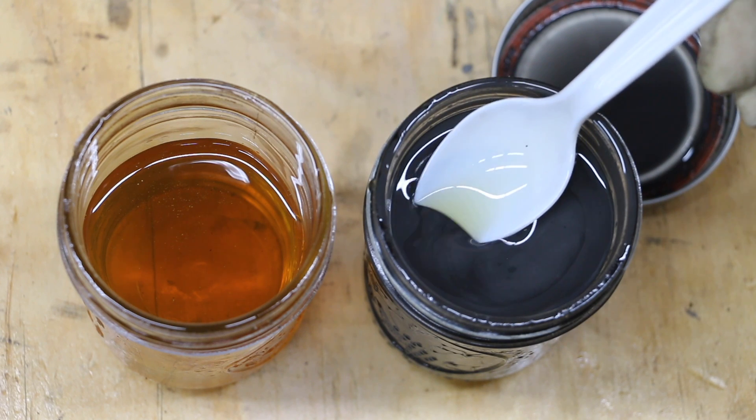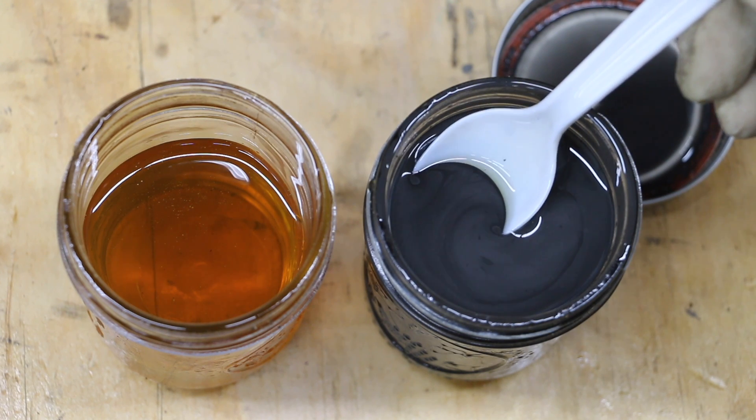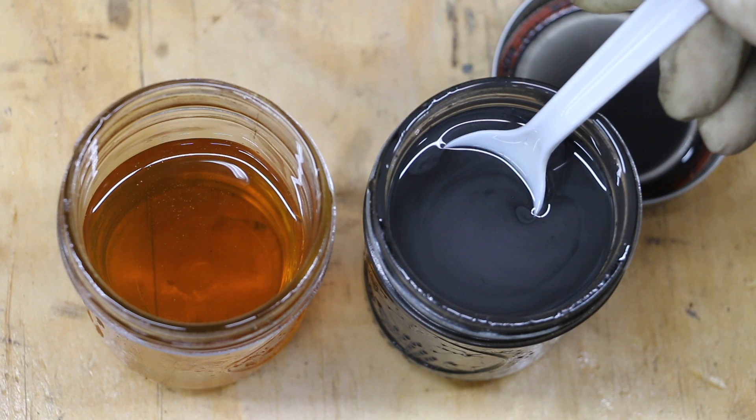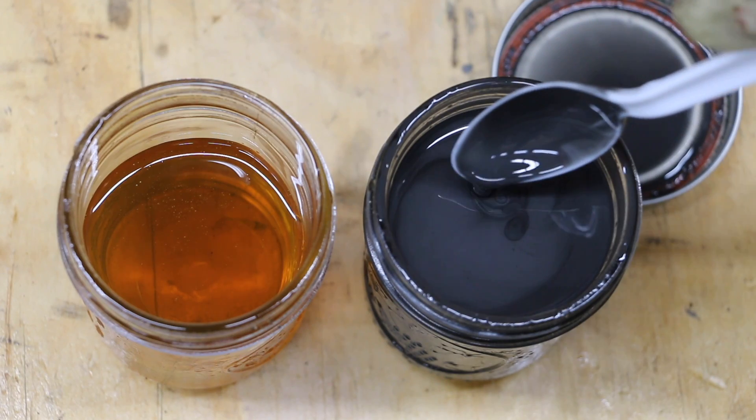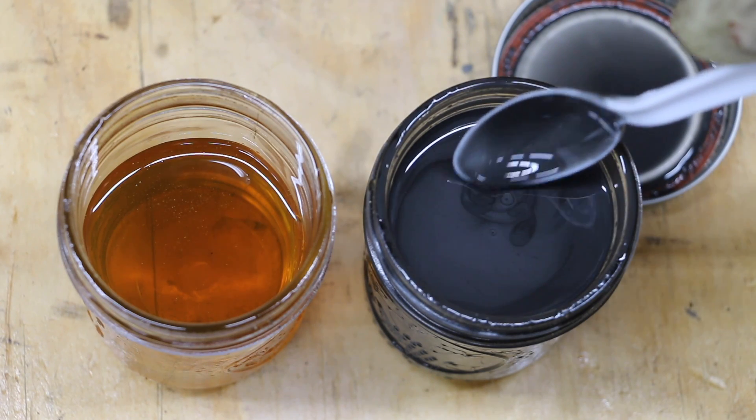After 15 minutes of dirt getting in the engine, look at this — as soon as the spoon is submerged, you can no longer see it. It is so dark and has a metallic look as well. Obviously there's a lot of aluminum inside this oil.